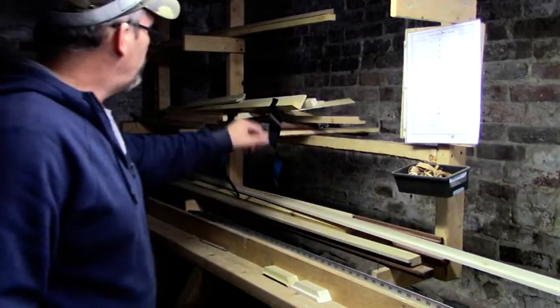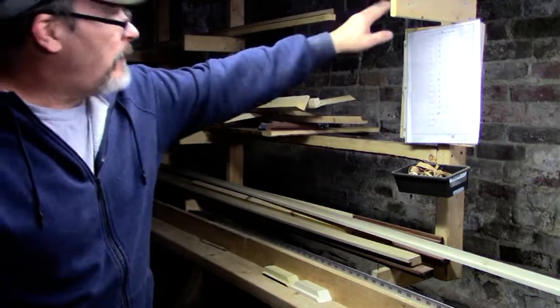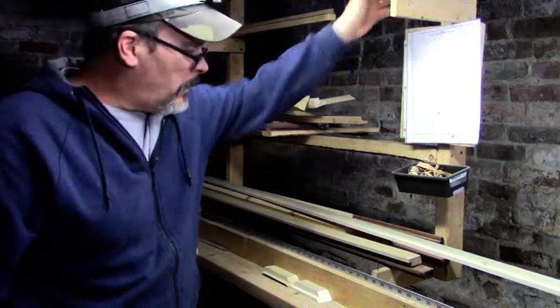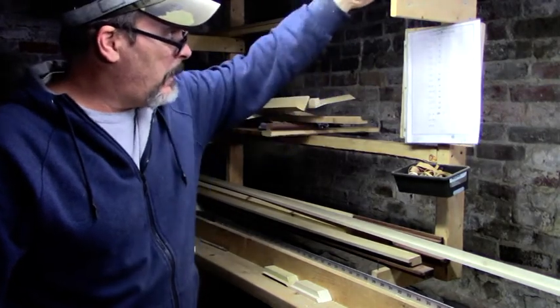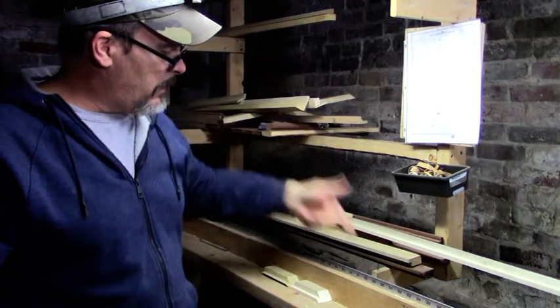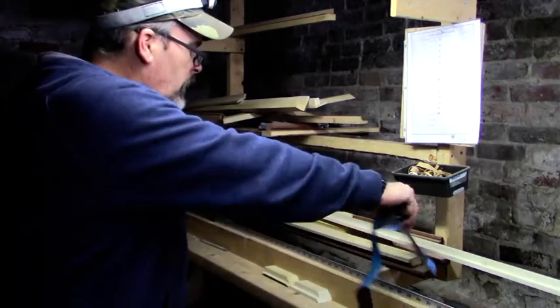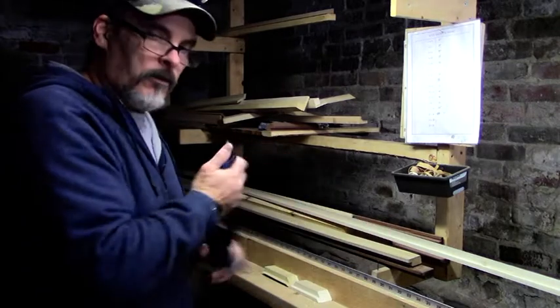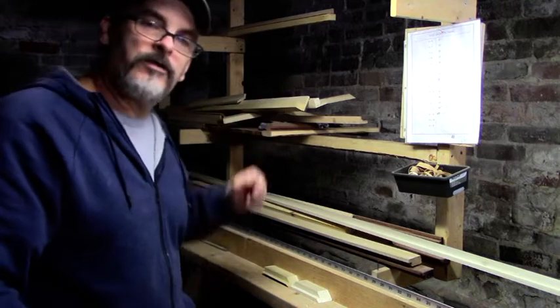I want to show you my storage setup — it's not super neat right now as I've been doing some painting. I've made this brace thing in my basement with some uprights and sticks coming out, with nails on the ends. When I have my length molding cut, this is where I store it, right next to the saw so it's convenient.